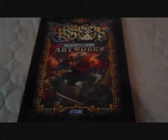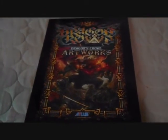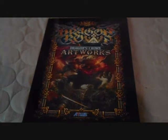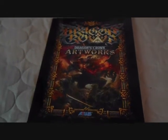Hello guys and girls. Sotaku Dante here again. Just got back from picking up my art book that came with my Dragon's Crown pre-order.